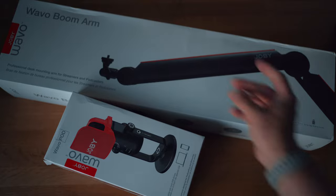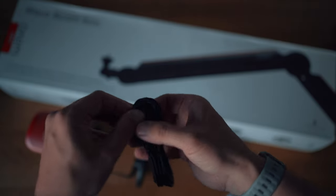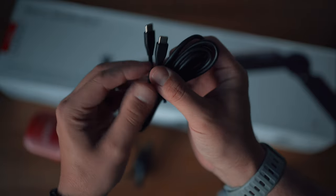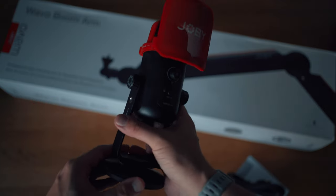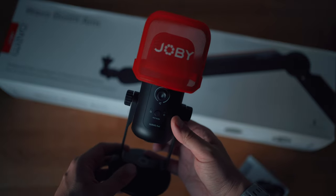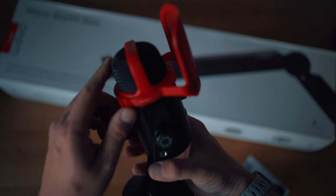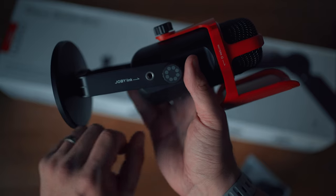Let's start by seeing what we get in the box. Beginning with the Wevo Pod Microphone, we've got some paperwork and a couple of cable options: USB-C to USB-A and USB-C to USB-C — a nice touch to avoid dongles or docks. The mic itself is a lot larger than it looks in pictures on the website, very solidly made and reassuringly heavy at just under one kilogram. We can see a big bold Joby red pop filter on top, which can be removed if required, and a number of mounting ports to enable this to work with other Joby products.